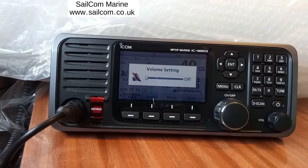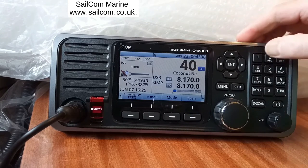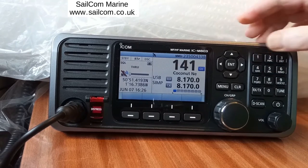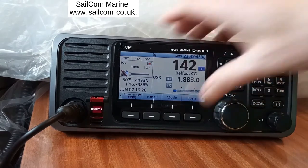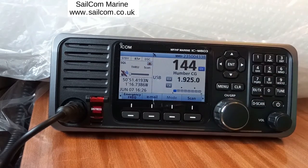SCAN scans around 20 channels from whichever channel the radio is on. If you want to scan all the coastguard channels, go to channel 141, Aberdeen Coastguard, and press SCAN. The radio will now scan 141 to 160; when it gets to 160 it goes back to 141. It will do any 20-channel block — for example channel 100 scanning through to 120.